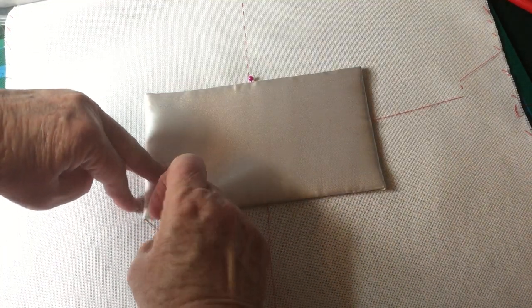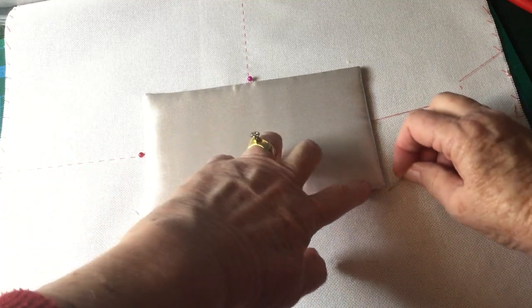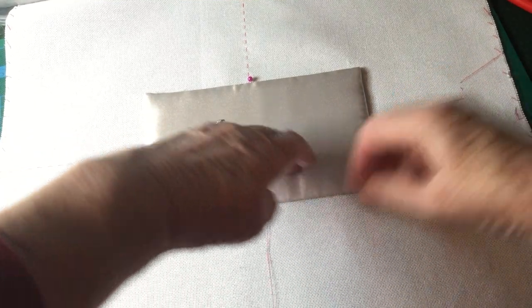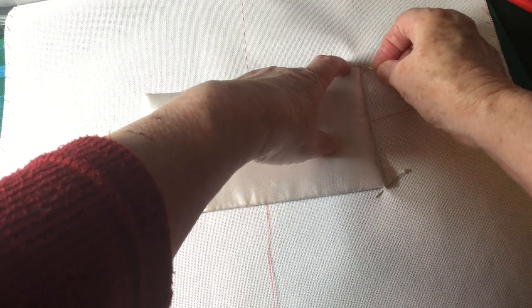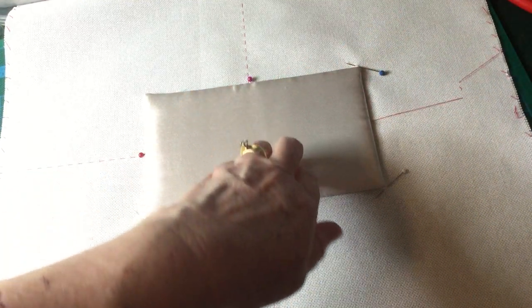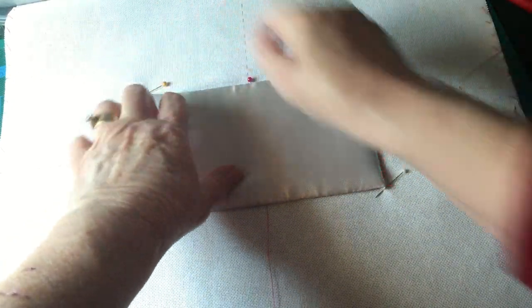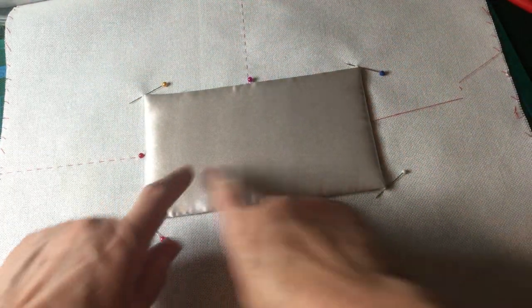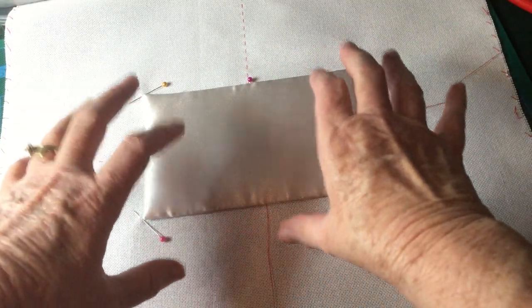I'm going to put a pin in the corners to show where the edges of the work are going to be, then tack between those points. That gives me the shape — the area which will fit on top of the box.